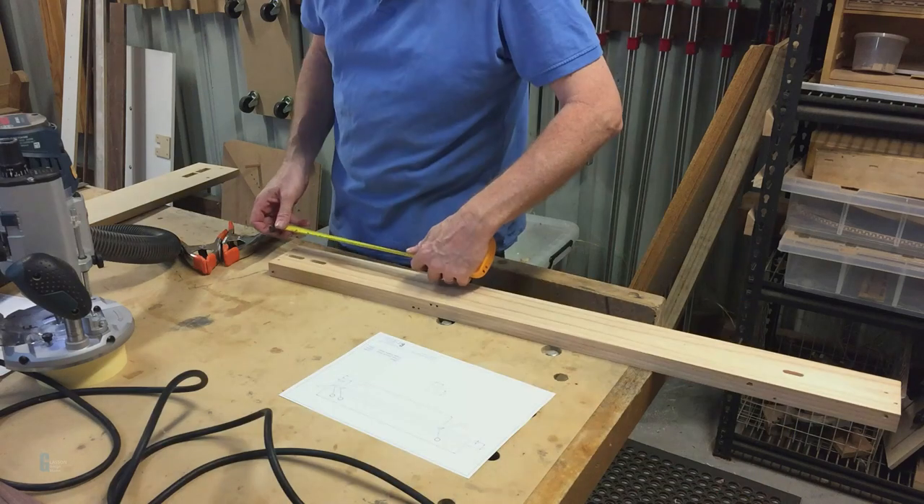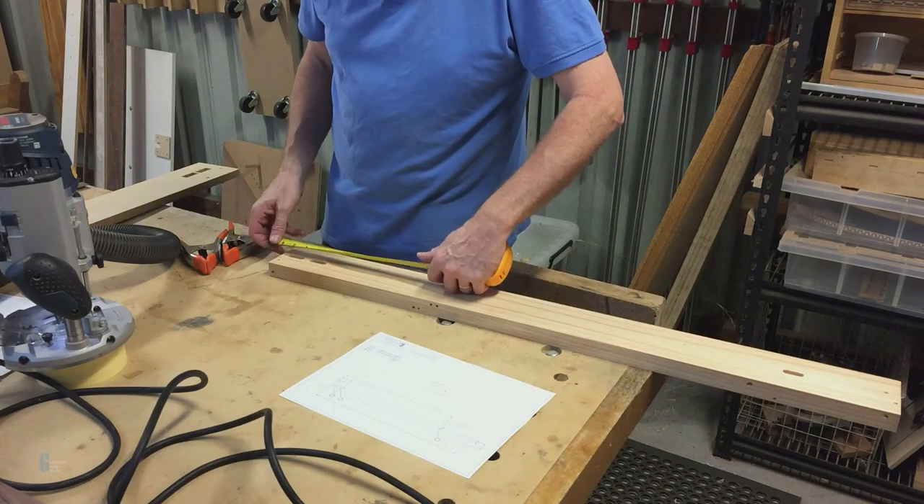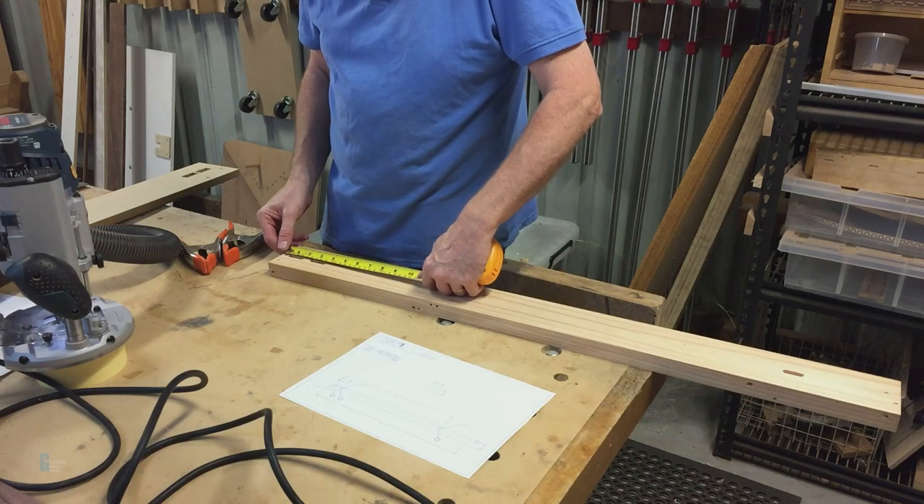I tested the placement of the mortises as the joinery needed to be accurate. The shelf pins didn't need to be placed as accurately.